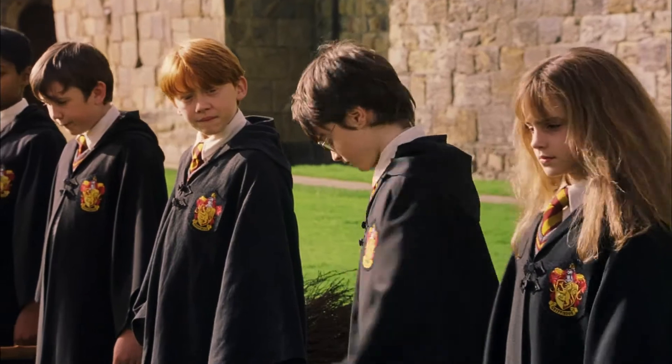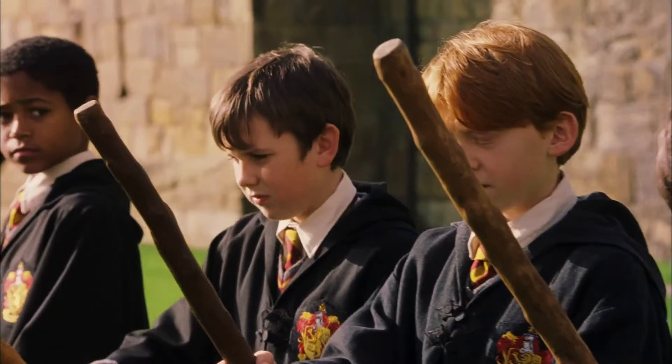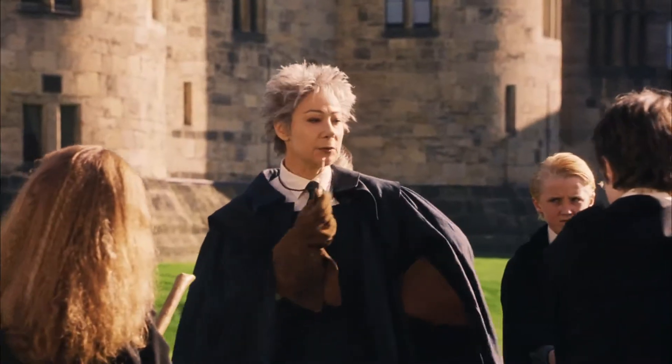Welcome to your first flying lesson. Well, what are you waiting for? Once you've got hold of your broom, I want you to mount it. And grip it tight. On my whistle. Three, two...